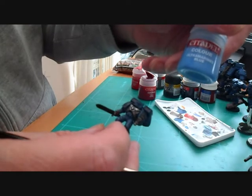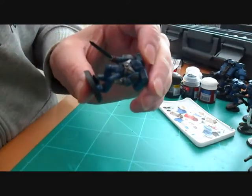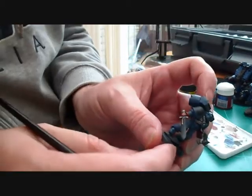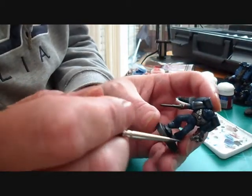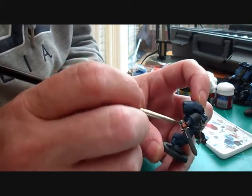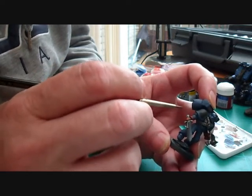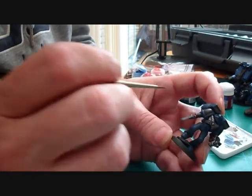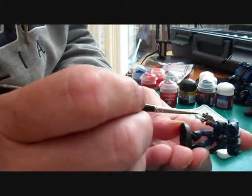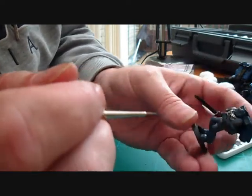I'm going to go ahead and do the rest of those, then we'll come back and highlight that up and start to highlight the blue up as well, which we're going to use Ultramarine Blue for. Right, we've just highlighted the red on the gloves — as you can see we've still left some of the Red Gore showing and just highlighted with Blood Red where the light is going to hit the gloves. That's the gloves now highlighted and finished.